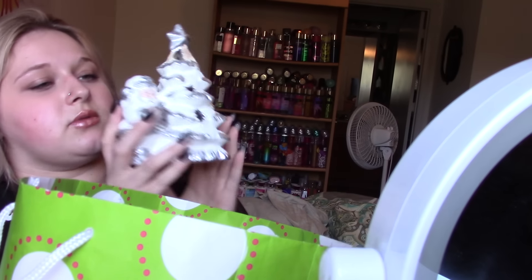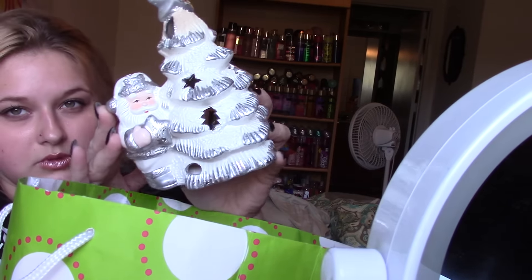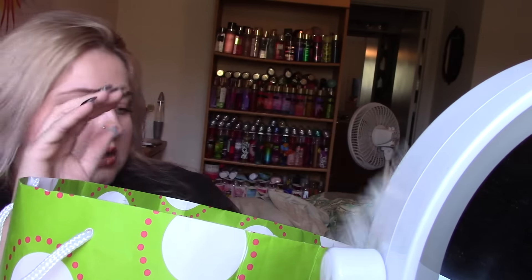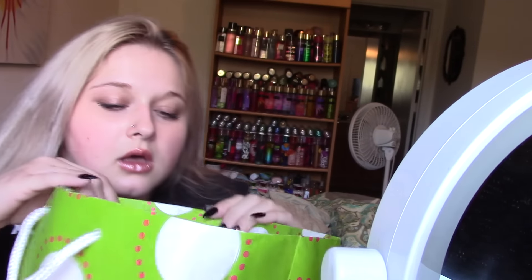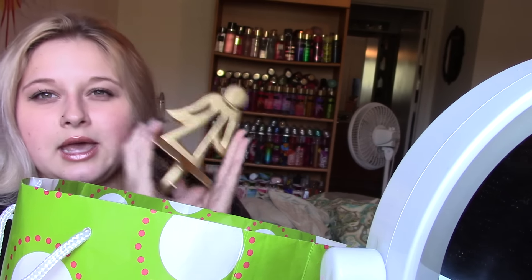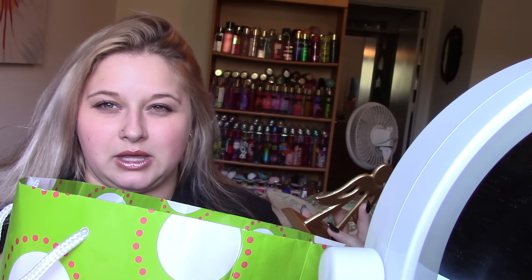Then she gave me this ceramic white and silver tree with Santa on it — it's just a candle holder, so I'm going to put a tea light in there. And then she gave me this for my stocking, which she has but she has to put my name on it. She made it like forever ago, but I think she gave mine away to somebody in my family and I don't know who has it. So she gave me a new one and she just has to put the sequins on my stocking. I'm going to use this to hold that stocking.